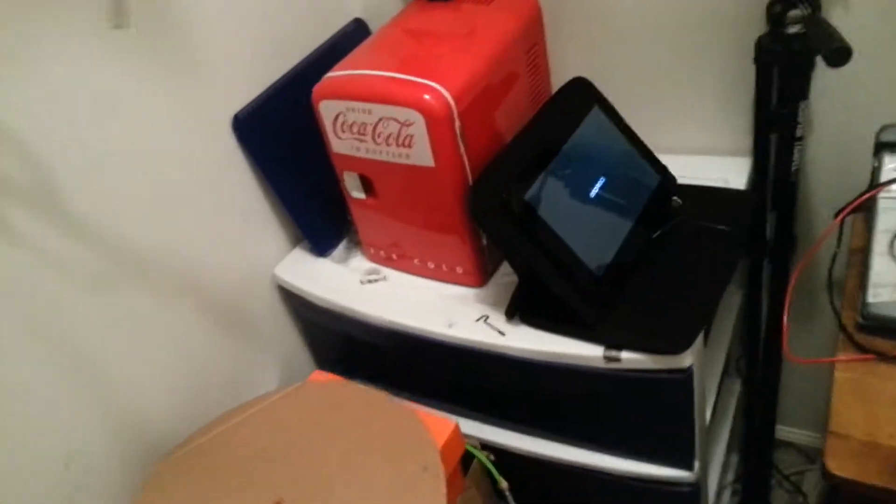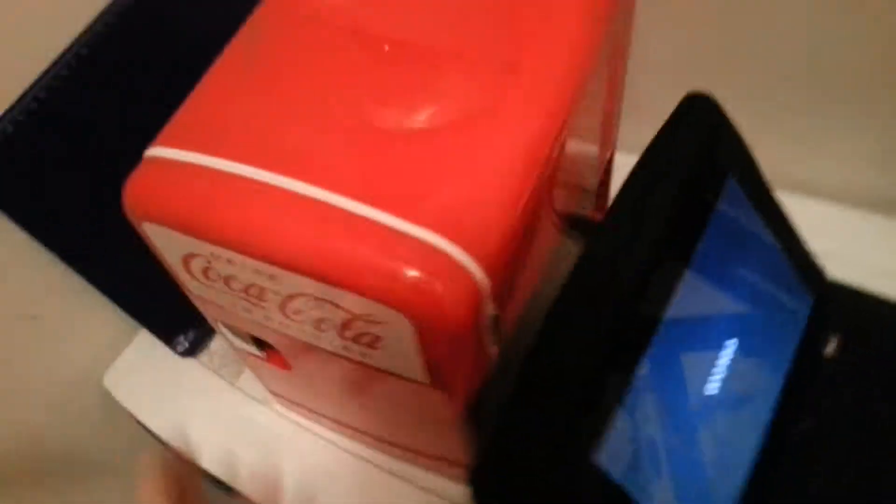And of course we have the mini fridge. Nothing in it — nope, nothing, empty. Of course.